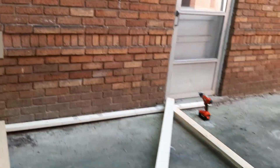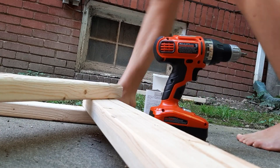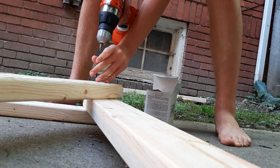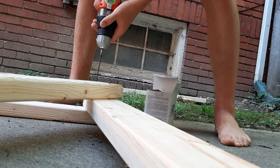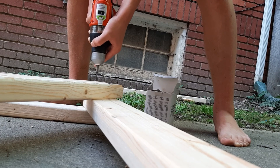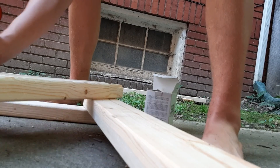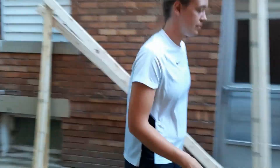I finished the first frame and I'm going to lean it against the wall. I finished all the frames, but then I ran out of screws again. We're going to have more screws tomorrow and then we'll catch them all and be done.